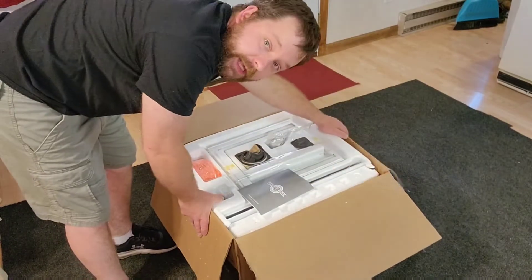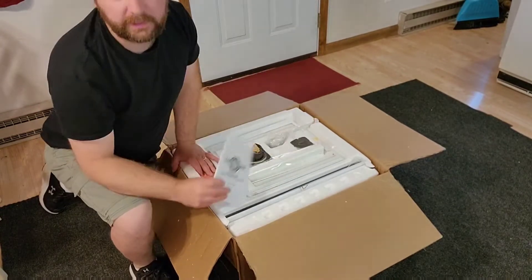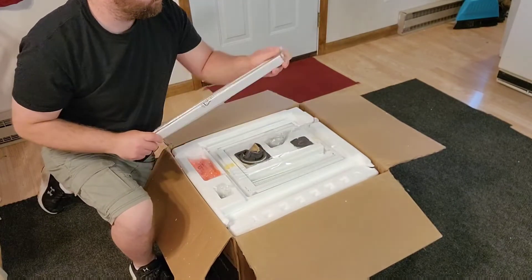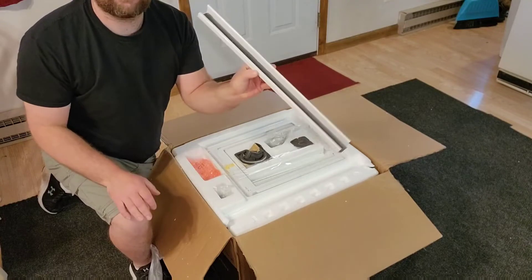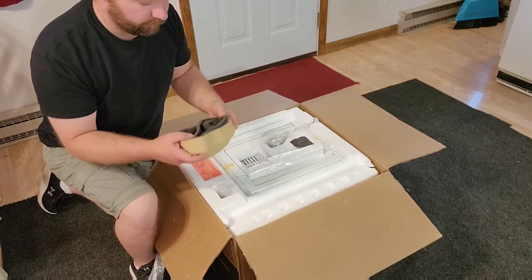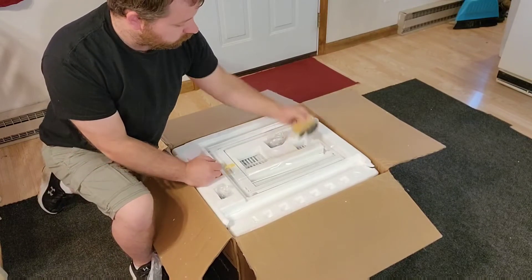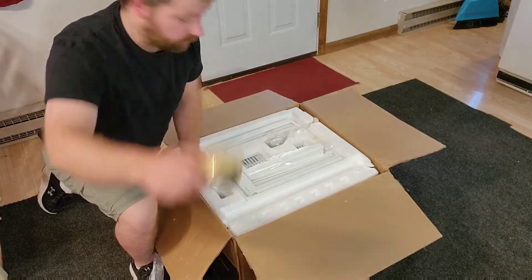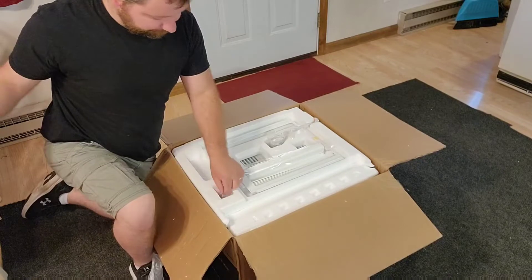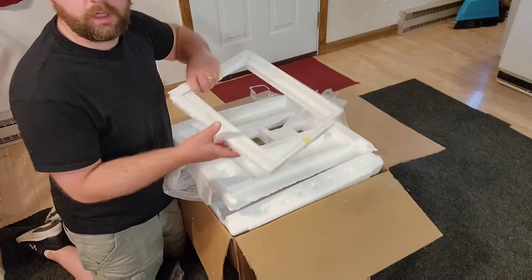First thing I notice is it's packaged really well. It comes with an instruction manual that tells you everything you need to know. There's a bracket for the top, insulation for the edges, more insulation inside, the remote, and some screws and hardware as well.